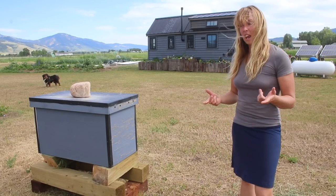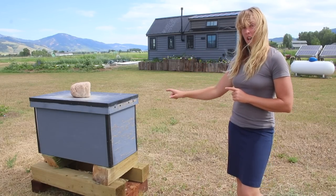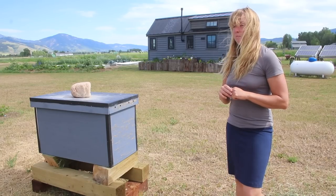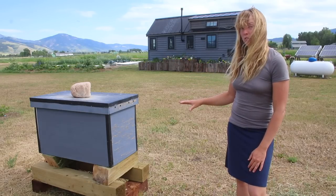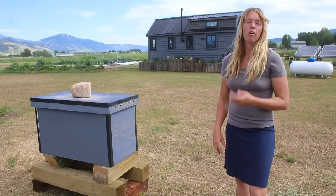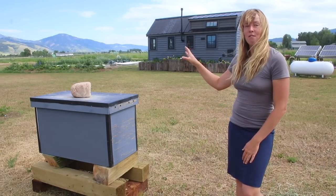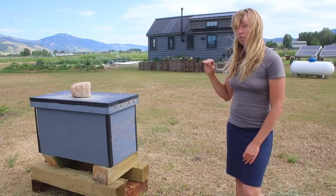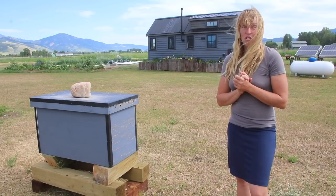Hey folks, Ariel over here. Come along today while we try to split my current beehive — one colony in there — into three. This is an experiment, I am learning, but this is what we're going to try. They've been really active, that hive is really full. They had all 21 frames pretty much full, not all fully capped honey, but full of something or another, and I don't want them to swarm and leave. So we're going to try doing basically what is called an artificial swarm or a split, and we're going to see if we can get ourselves three hives instead of one going here on the property.